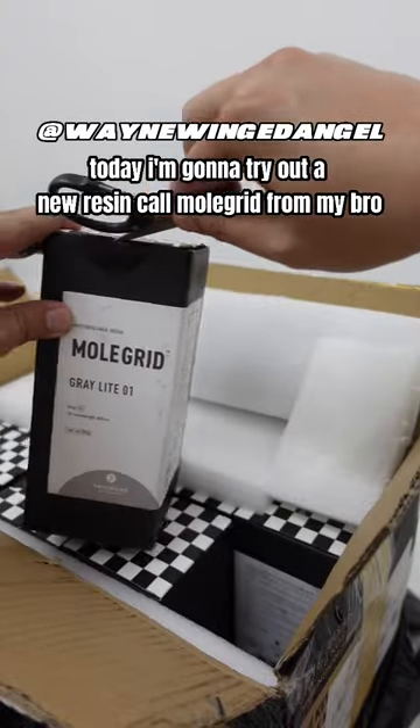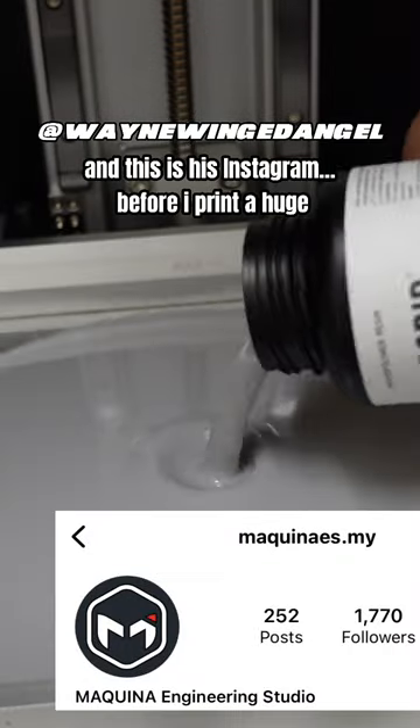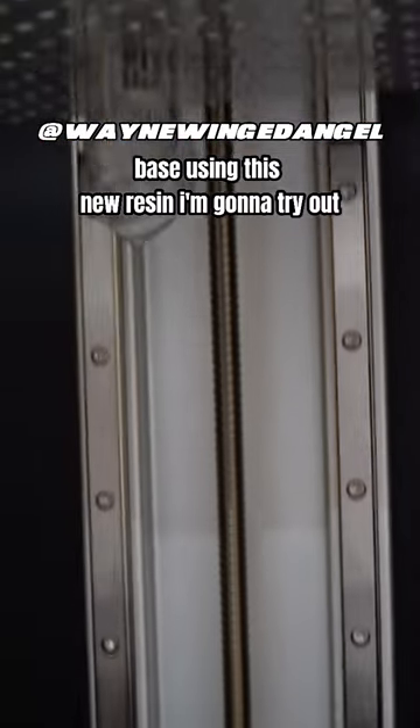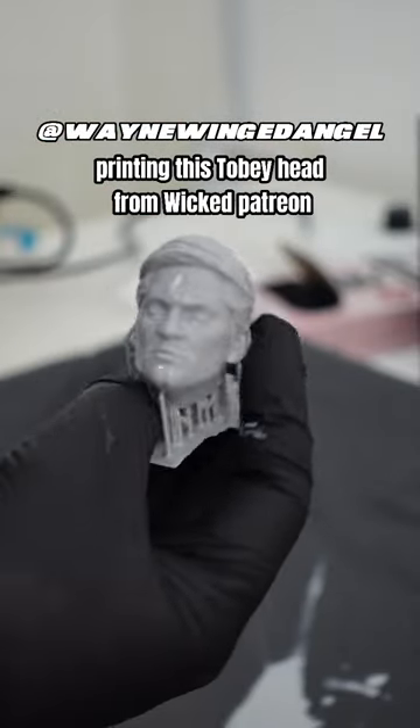Today I'm going to try out a new resin called Mo Grid from my bro — here's his Instagram. Before I print the huge base using this new resin, I'm going to try out printing this Toby head from Wicked Patreon.